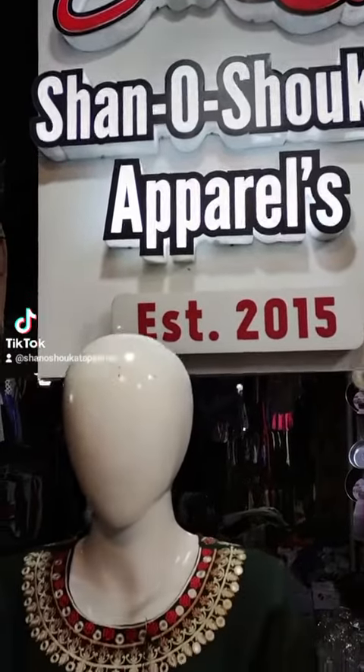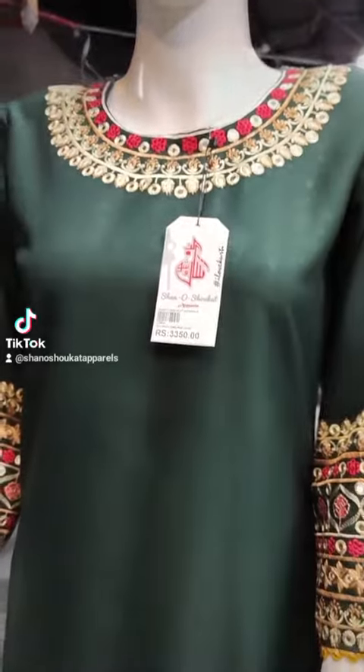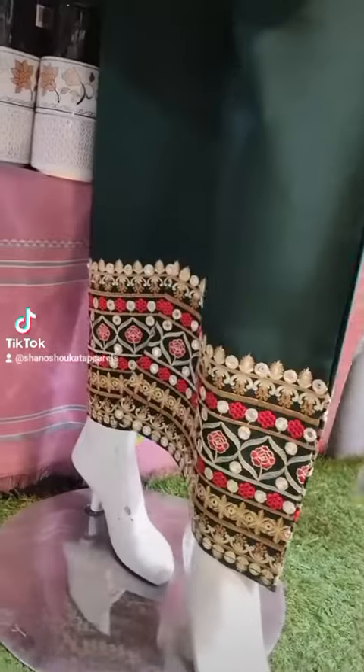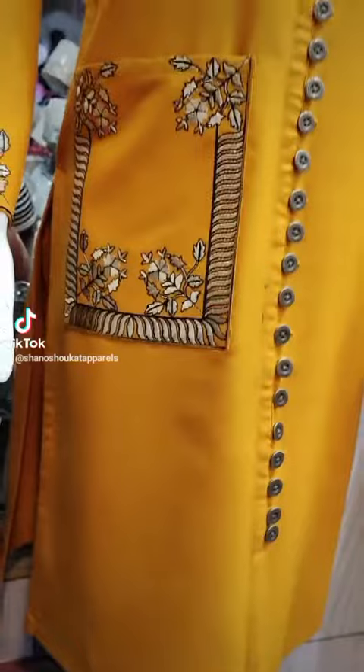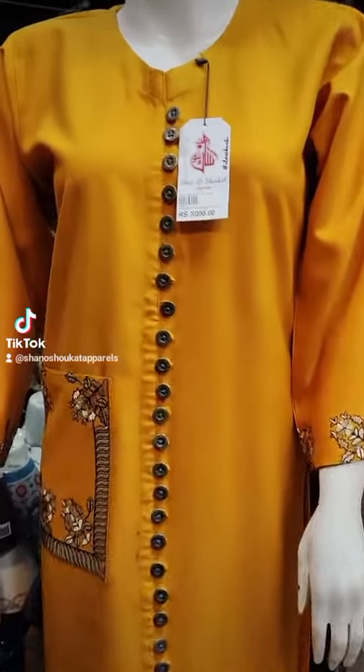Assalamualaikum guys, we are Sean Ashokad Apparels, so I decided to give you a short tour. Here is the two-piece, our most hit article: moongia green color with embroidery flapper and bag. The second one is mustard with embellished buttons and embroidery pocket.